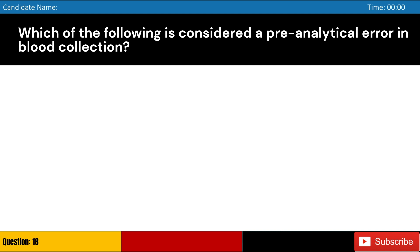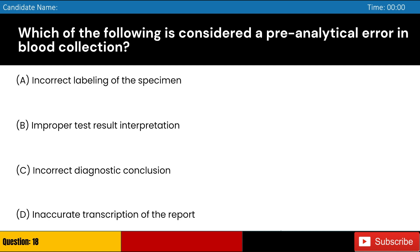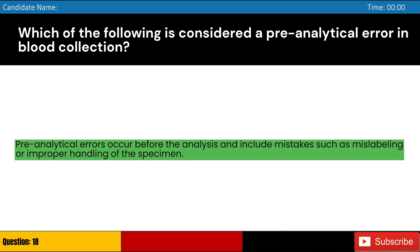Which of the following is considered a pre-analytical error in blood collection? Answer: A. Pre-analytical errors occur before the analysis and include mistakes such as mislabeling or improper handling of the specimen.